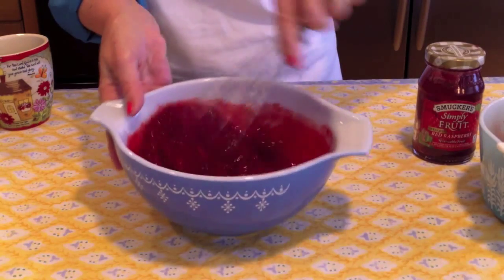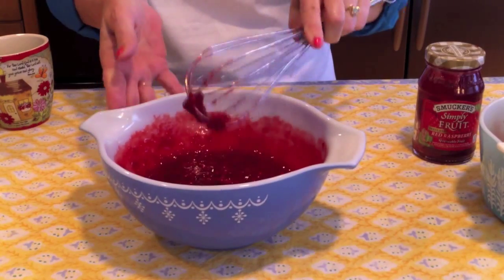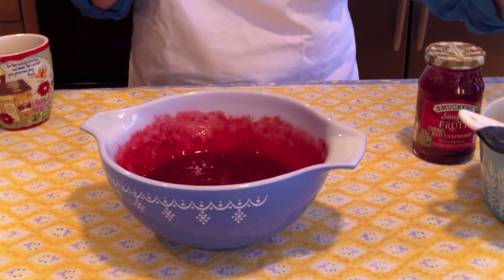I'm going to use my whisk and just stir this a couple more times. That part is done. On to the whipping cream.